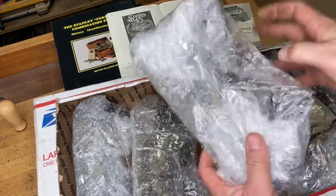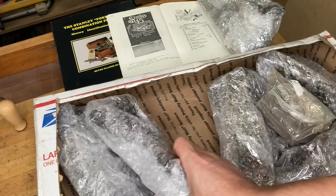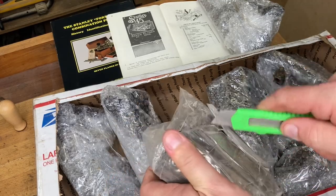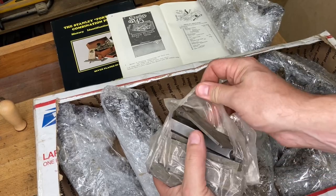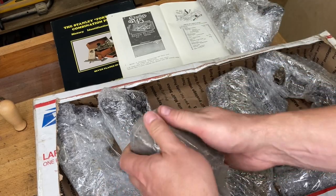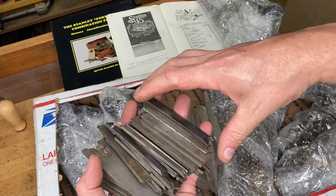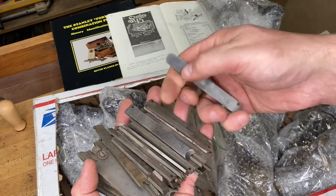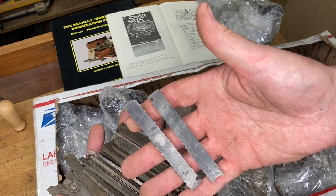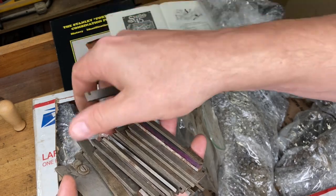Looks like some more bodies. There are some irons — I've actually got a couple pending deals where folks are looking for some irons. For those not familiar: we've got some hollows and rounds right here. There are nosing attachments for those to employ them more efficiently, but they can also be used without the nosing attachment. These are beading irons right here.